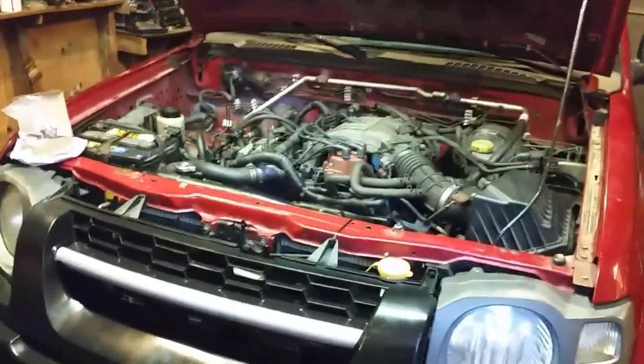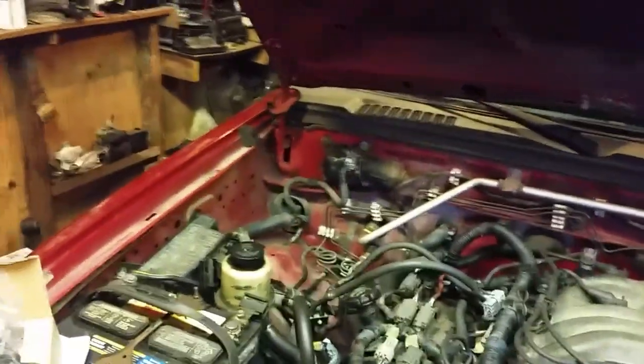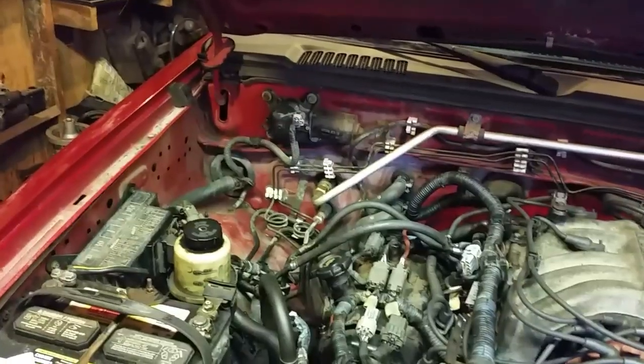Greetings YouTubers! This is my 2002 Nissan Xterra. We have a check engine light on for Bank 1 running too rich. I did some tinkering with the O2 sensor — pulled it out, looked at it, put it back in — and now we've got a code for running too lean.